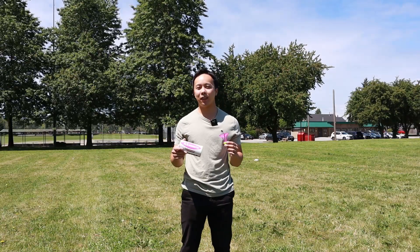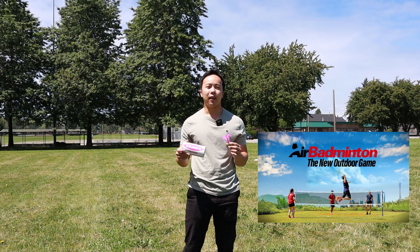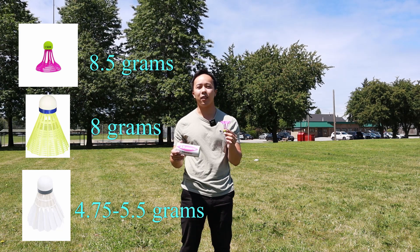These shuttles are specifically designed to be used for the outdoor badminton sport, air badminton. Compared to the nylon ones, they are heavier and have greater air resistance, giving them better performance in the wind.